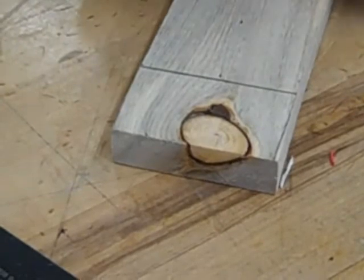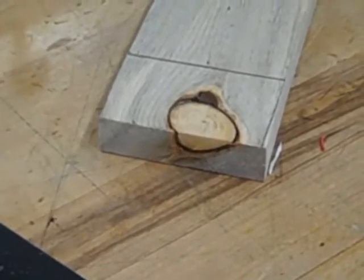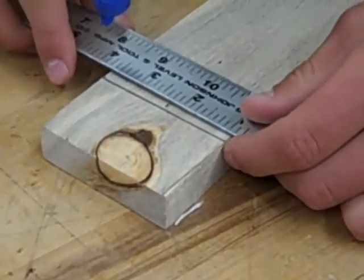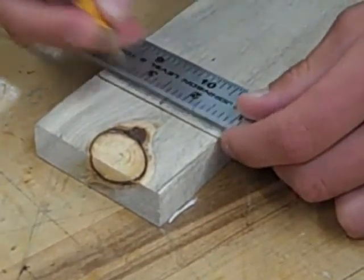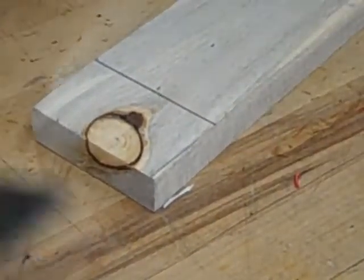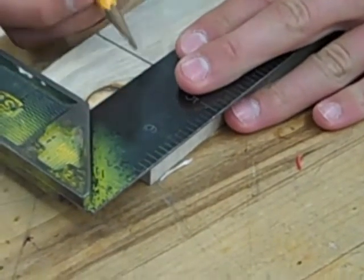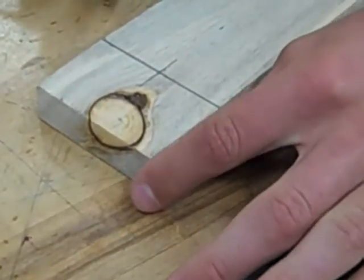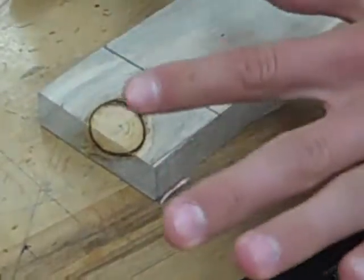Now we're going to have to find the middle of this width of wood. Since it's two and three quarters, that's going to be one and three eighths. I'm going to use my square again so I'll have the exact middle of the wood, and I'm just going to draw it where I drew that line across. That crosshair right there is going to be where we put the center of the bit. So we'll drill our hole there, cut our angle down here, and we have everything ready.